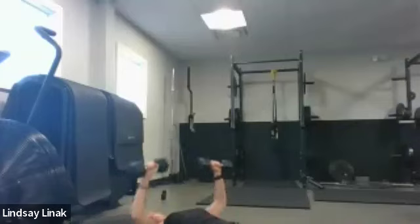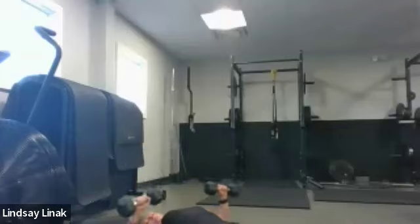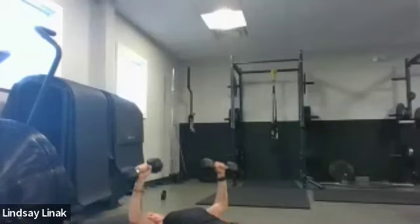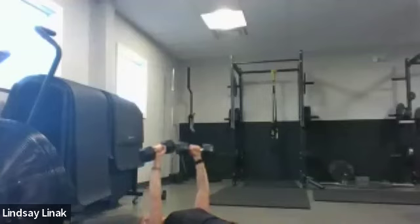Stop at the top. We're going to do eight singles, eight pulses, eight singles, eight pulses. Let's go — single it up. You can do one arm at a time if you need to. Eight, seven, six, five, four, three, two — now eight pulses. Come out to the bottom with me and pulse. Eight, seven, six, five, four, three, two, one. Close it. Eight more singles — go big. And then last time on those pulses — eight controlled pulses. And one. Close it.